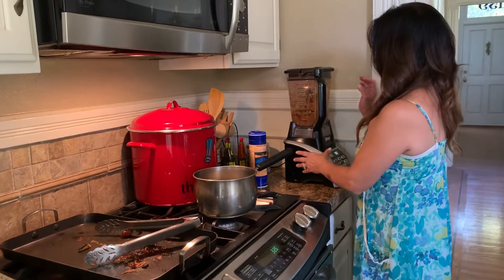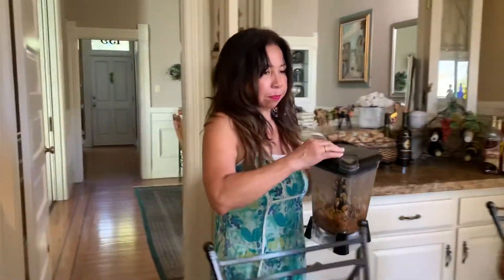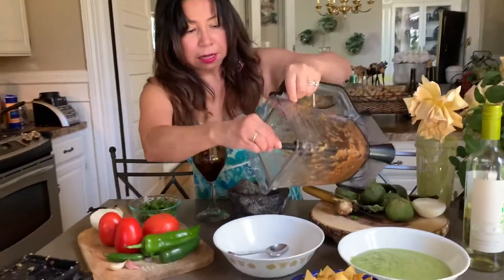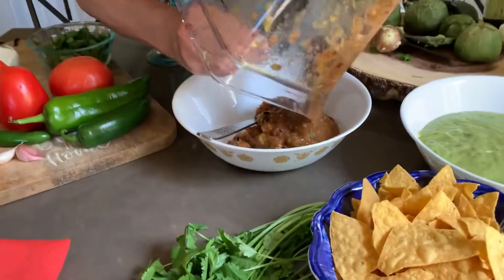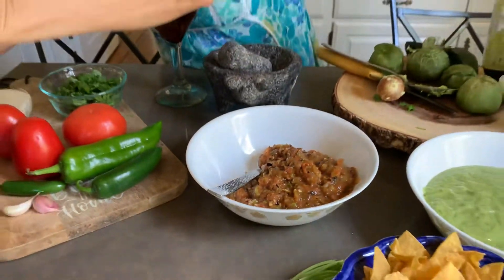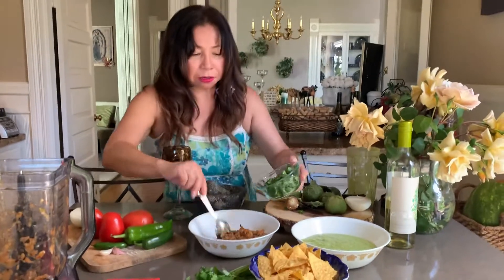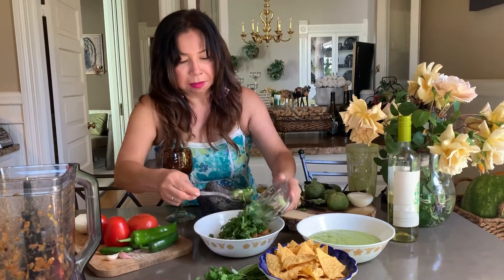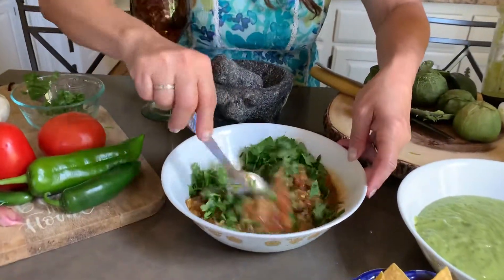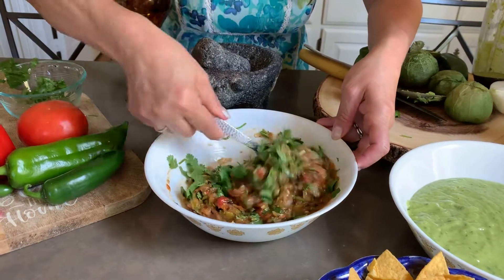So this is ready. Last step — you're going to add your cilantro. Mmm, spicy! I can smell it, so good. So we're gonna add the cilantro, then you mix it very well. And it's gotta look like that — chunky.